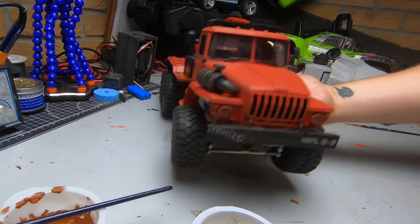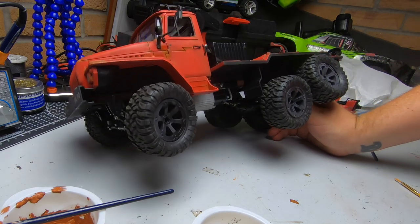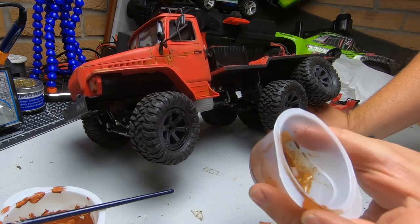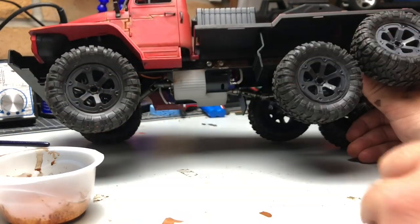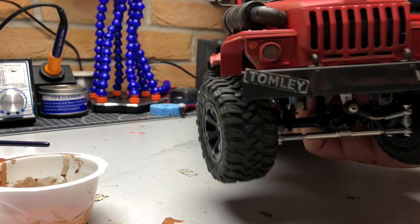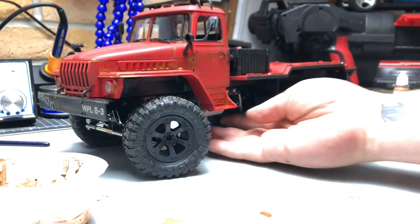It's just about trial and error and seeing what works. I'm not going to do it on this truck's chassis because I'm planning on doing some mud running so it'll naturally get some weathering underneath. But I have done in the past the same technique — rubbing dark wash onto the chassis and then rubbing it off. You can do the same around the wheels. I'm going to keep these clean on this one because once it's been run a couple of times it will get a nice natural weathering look.